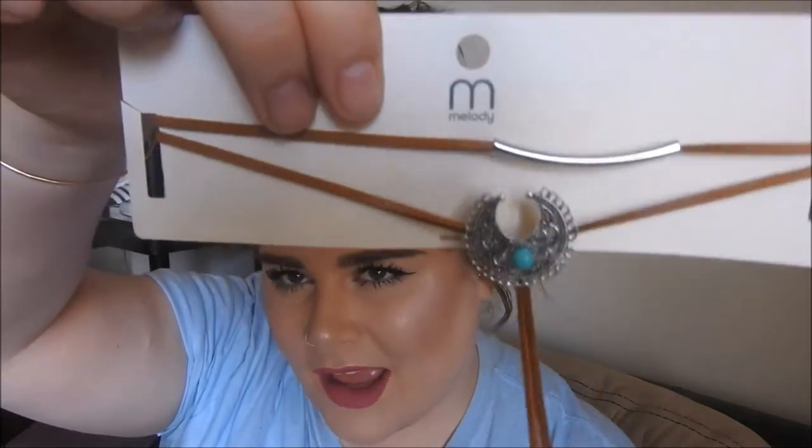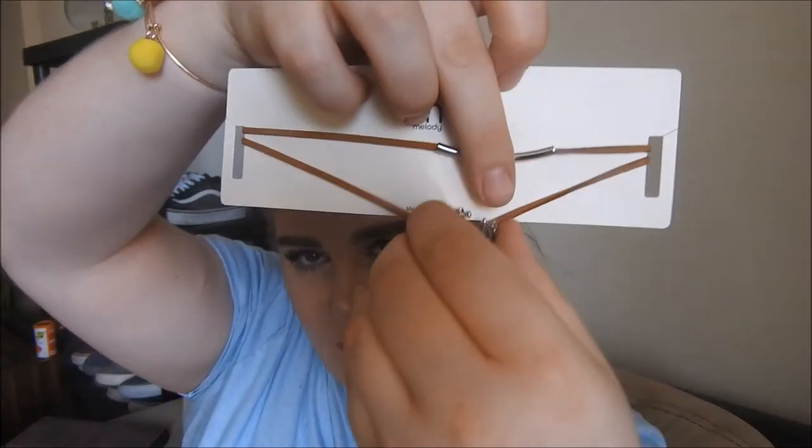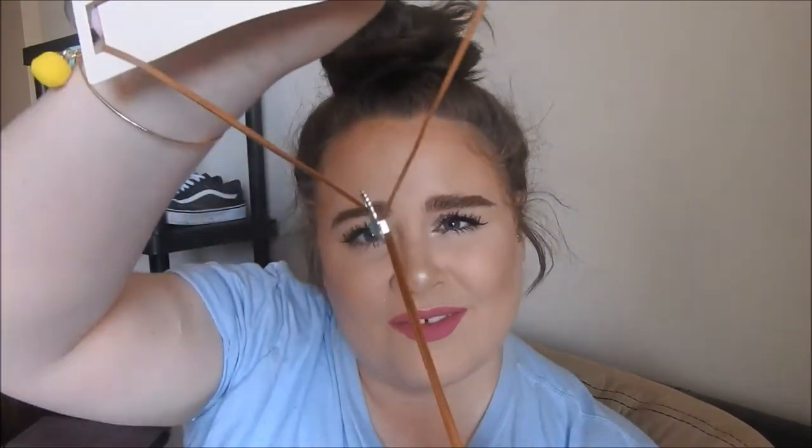So my last accessory is actually my favorite one I picked up. This is a brown leather choker — the little thing can move up and down, you see? So it's like a western style one. I have chokers like this but they're in black, so I decided to pick up a brown one. It's really cute.